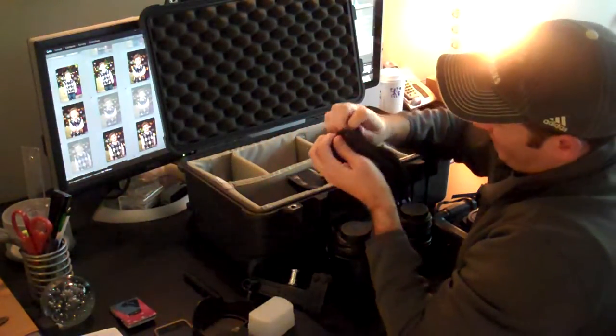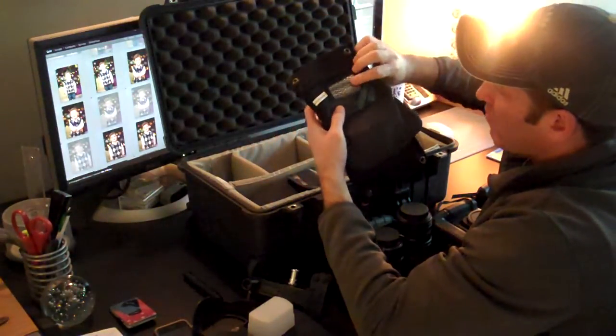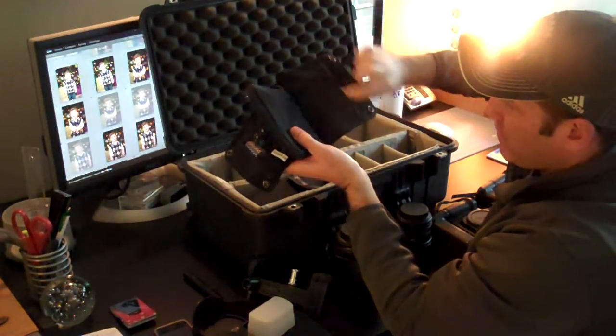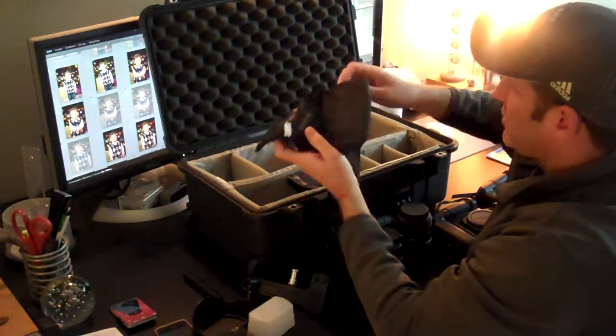Extra batteries — I've got extra camera batteries as well as extra batteries for the flash. They go on this side, and when I'm done with them I put them on this side. This side is for recharging. I have a little label here that says charged — that's for recharging.